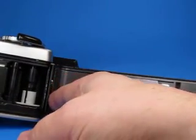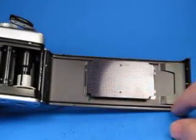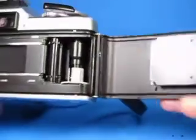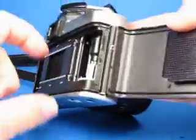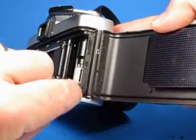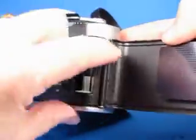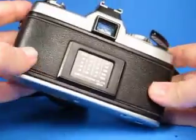Checking the interior, there's what looks to be some old foam here and there's a little bit of residue along the edges. I don't know how urgent it is, but at some point the light seals here should be replaced — probably sooner than later if you're planning to use this camera. A little bit of light seal residue has transferred from one surface onto the other.